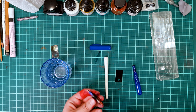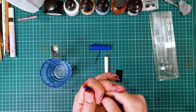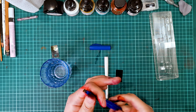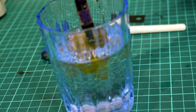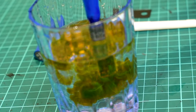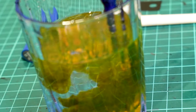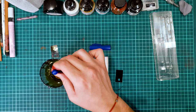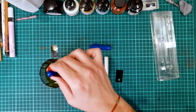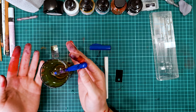Now the most important part: take the detached part of the pen, put the pipette from the kit into it, and put it under the water in the cup. Then start squeezing until you notice that the ink has already come out and the water no longer stains. You can see how the water changed color.